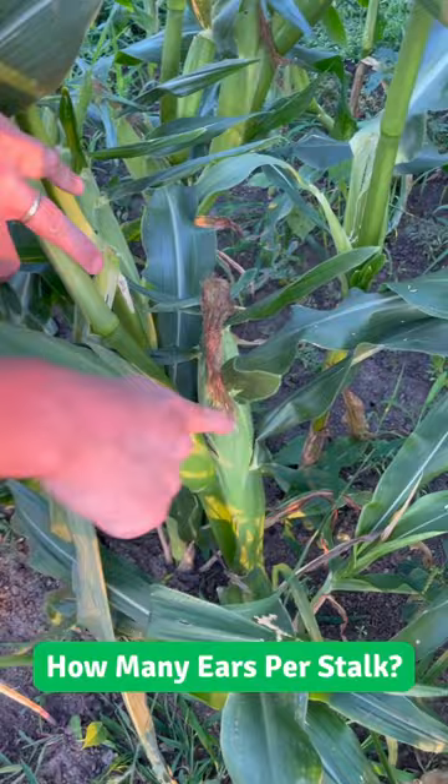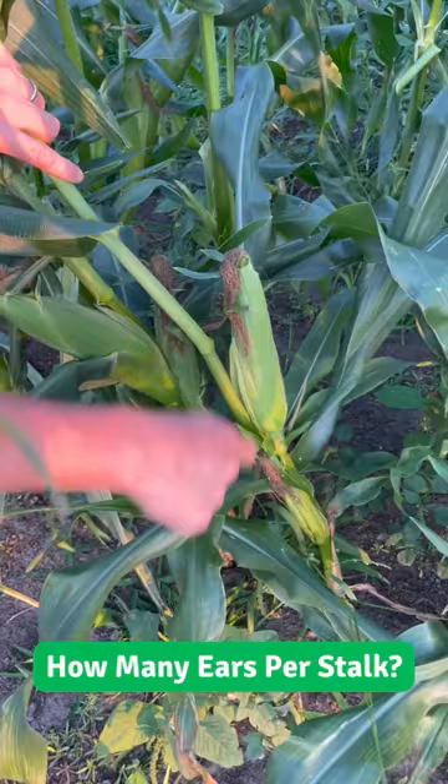Right here on this plant there's our top ear — that's pretty good — and that one there is a runt. So we don't always get two good ears per stalk, sometimes we do.